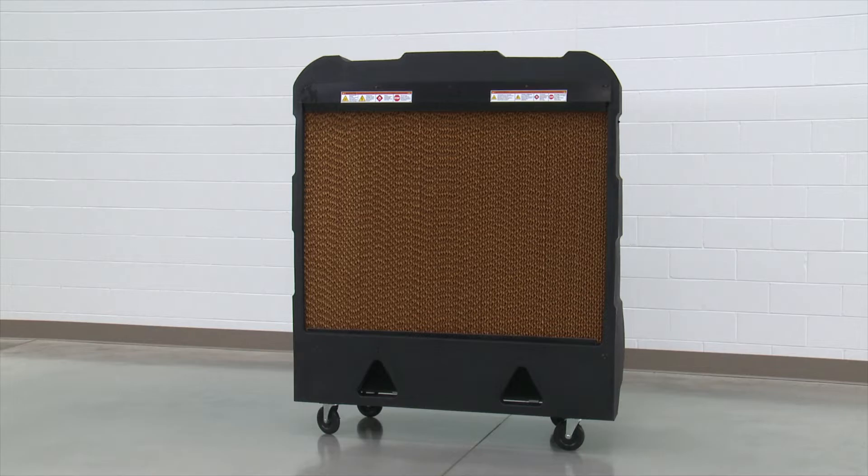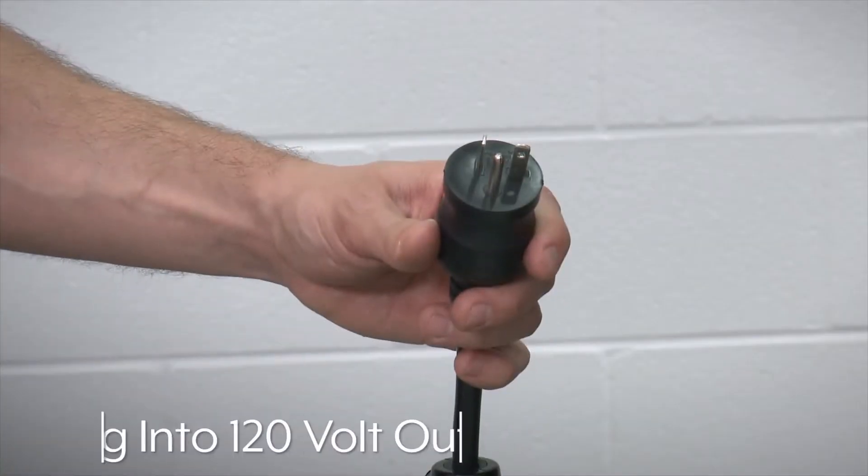Simply unpack the unit, provide a water supply, plug into a standard 120 volt 15 or 20 amp outlet, and you're ready to go.